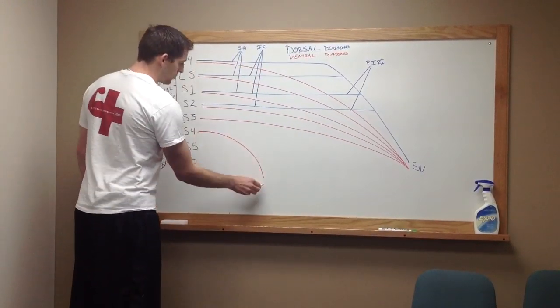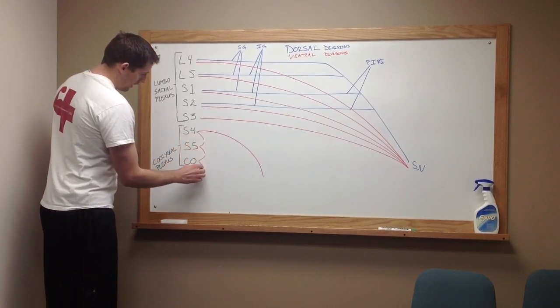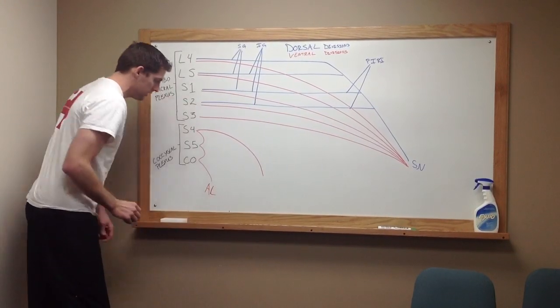We're going to draw one from S4, but it's going to fall short. Now, we're going to draw a connector from S4, S5, and the coccygeus, and that is going to go to your anal coccygeal nerve.